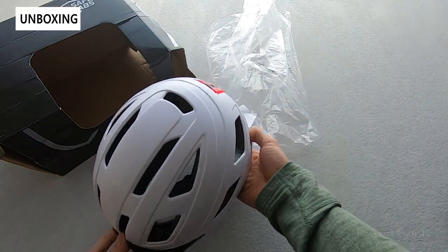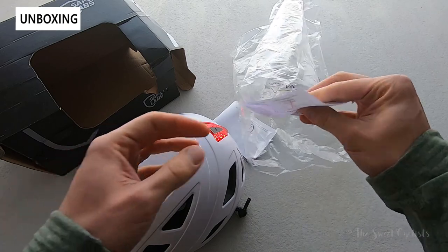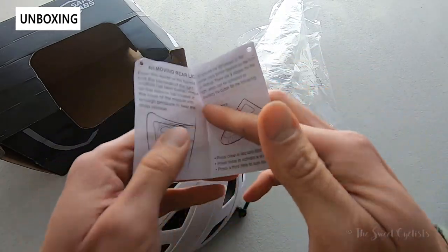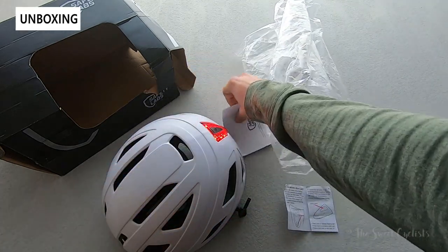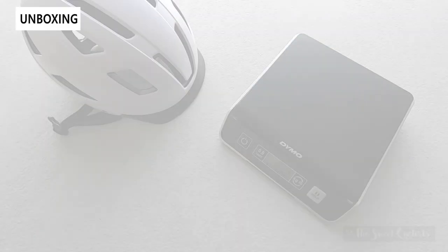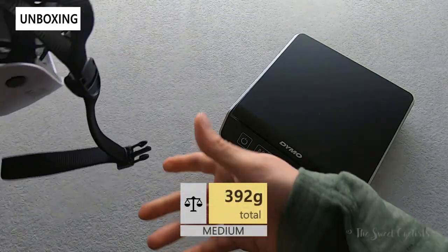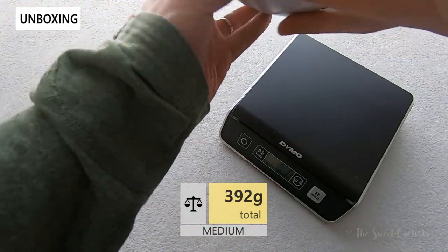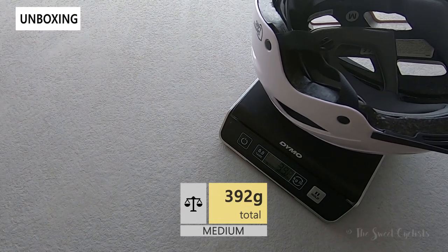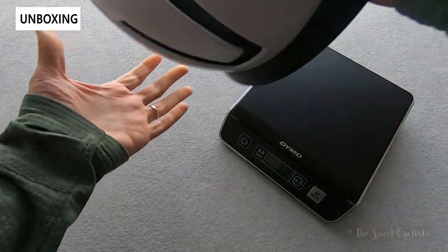In terms of what comes in the box, it's pretty simple: you get a little plastic bag to protect it, a little instruction manual for the rear light covering how to change the battery and operate it, as well as a simple owner's manual for the helmet itself. Looking at the weight, this is a size medium and it comes in at 392 grams with the rear light on — definitely a little bit heavier, but on par with other commuter helmets.